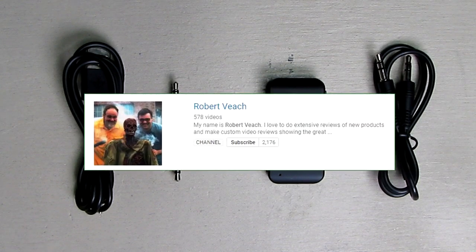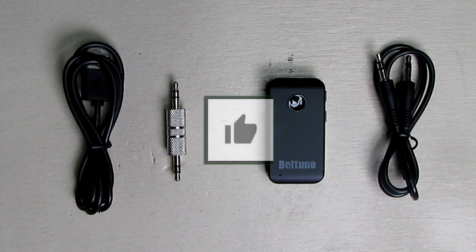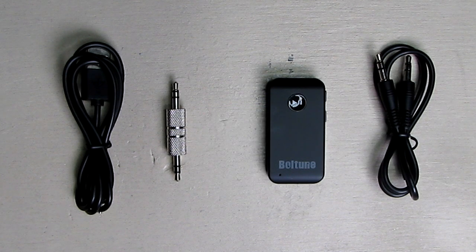Please remember to hit the subscribe button and the bell icon so you'll be notified of new video uploads. If you like this review, please hit the like button. I hope the information I presented helps you with your buying decisions.